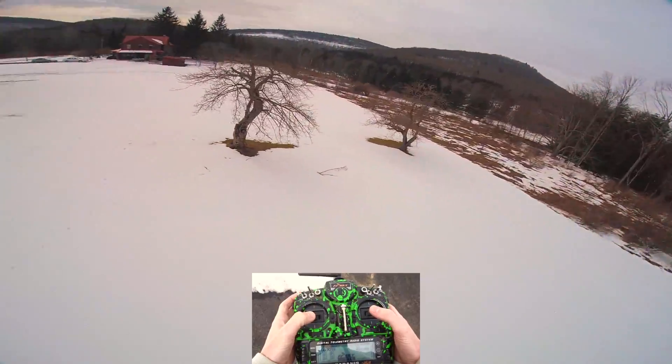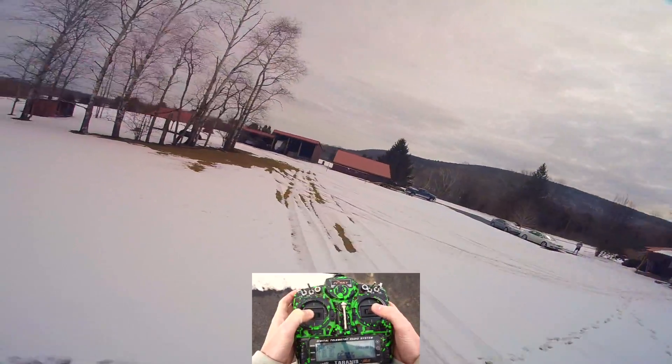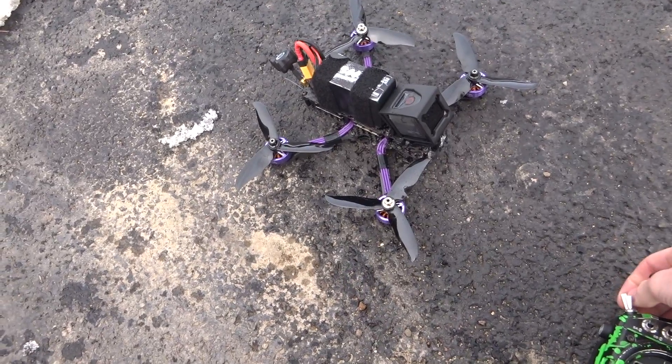Right off the bat, a lot of video noise and some really weird oscillation — hopefully you can see and hear that. Then a death roll, even though I changed the settings to try to prevent that. See you after that crash.